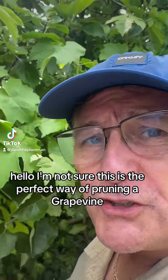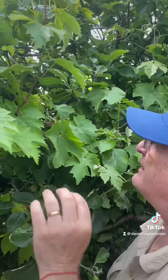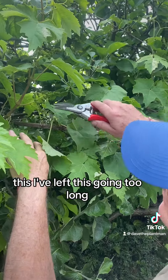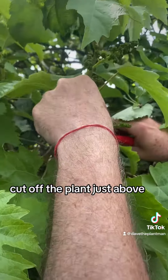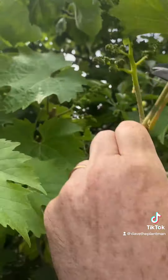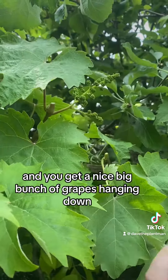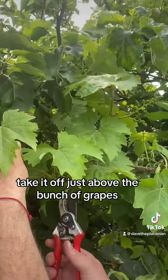I'm not sure this is the perfect way of pruning a grapevine, but this is how I do it. Basically, when you see a bunch of grapes like that — I've left this going too long — you cut off the plant just above the bunch of grapes, so all the goodness goes into that bunch and you get a nice big bunch of grapes hanging down. The same with this one here, take it off just above the bunch of grapes.